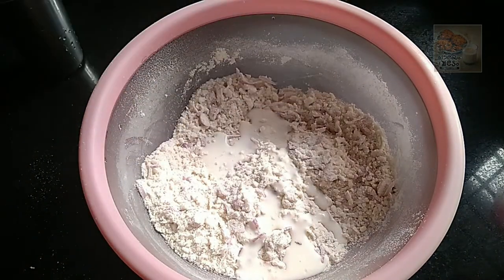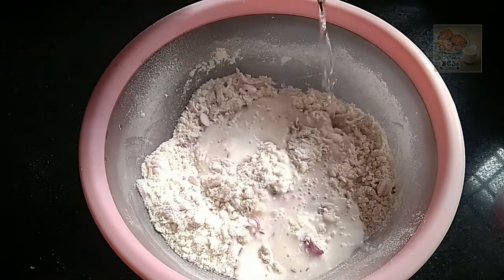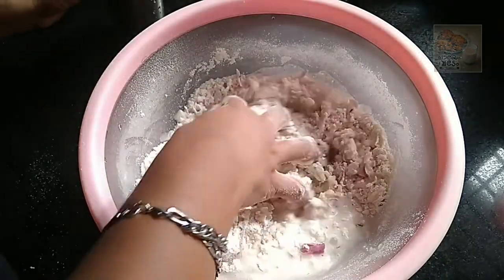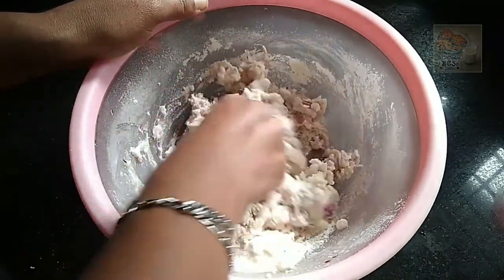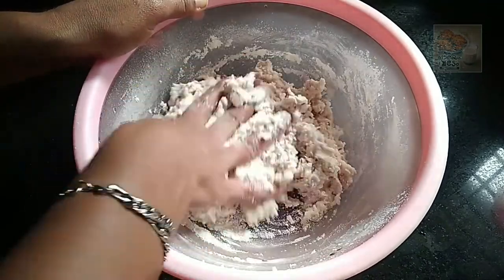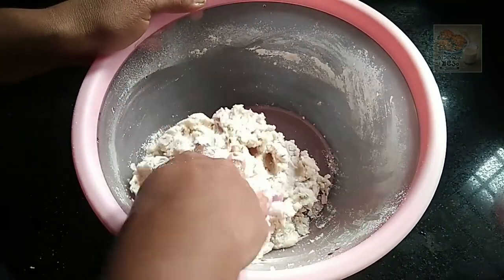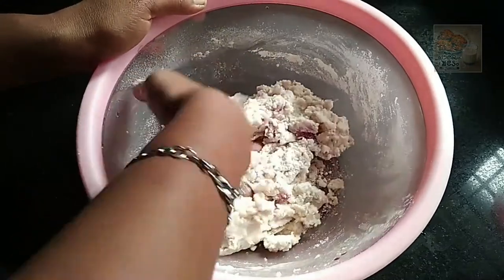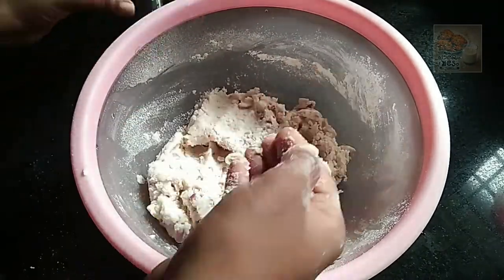Let's add a little bit of the food and add a little bit of the food. Take the taste of the food and mix it up. Mix it in the whisk.